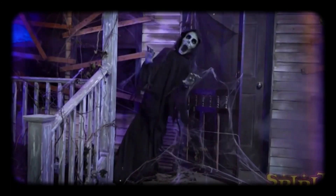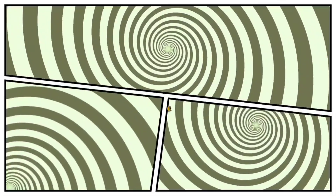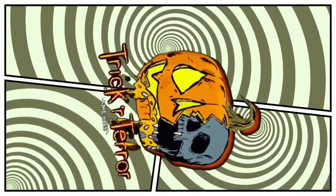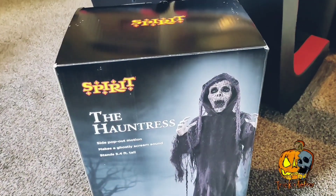What's up guys, so today we are repurposing Spirit Halloween's animatronic, the Hauntress. We're turning her into this guy back here, which I'm calling the Pumpkin Pale Creeper.